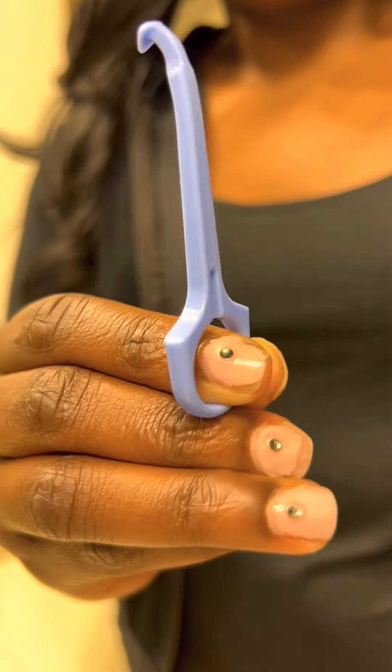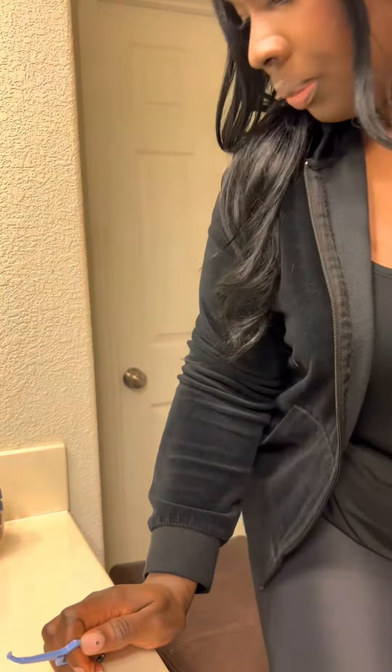If you are currently wearing Invisalign or any other clear aligners, these five products will make your life so much easier. Let me show you.